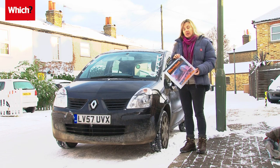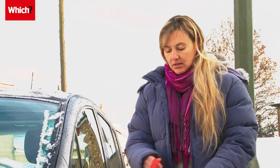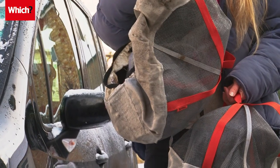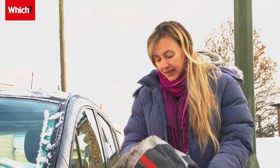One company called Auto Sock have come up with this alternative to winter tyres. The Auto Socks are basically a set of covers for the driven wheels — on my car they'll just go on the front two wheels. They're made largely out of Kevlar and the aim is to give you a decent amount of grip on the snow. The one shortcoming is that once you get onto gritted roads you do need to take them off, otherwise they'll just shred and fall apart.